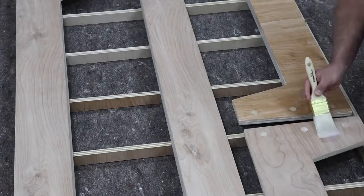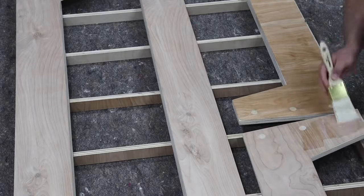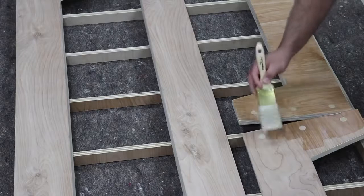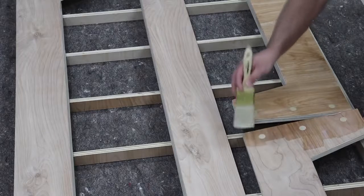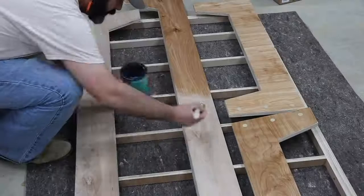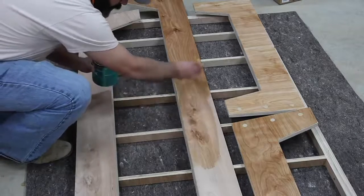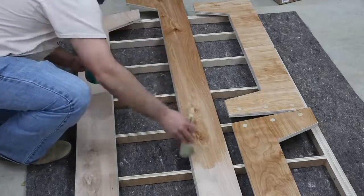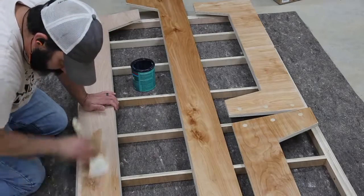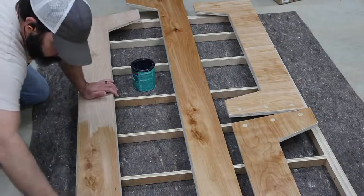For the finish on this project I'm using a water-based polyacrylic, which I tend to go to for a lot of my projects. It's really easy to apply, easy to clean up, and it looks great on the wood — it brings out the character. You can see the contrasting color with the dowel rods that I was looking for. It also provides some protection, and on other plywood projects my kids have used, this finish has been great with no issues.